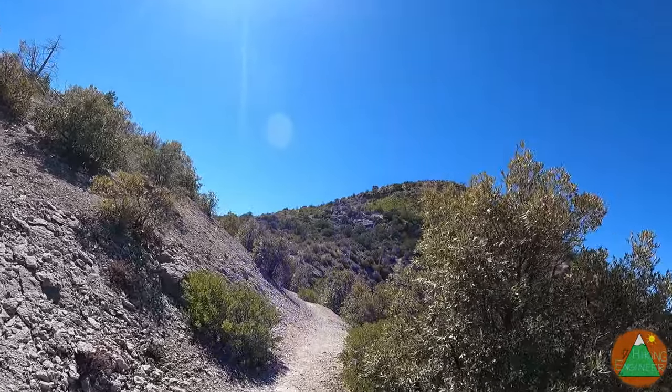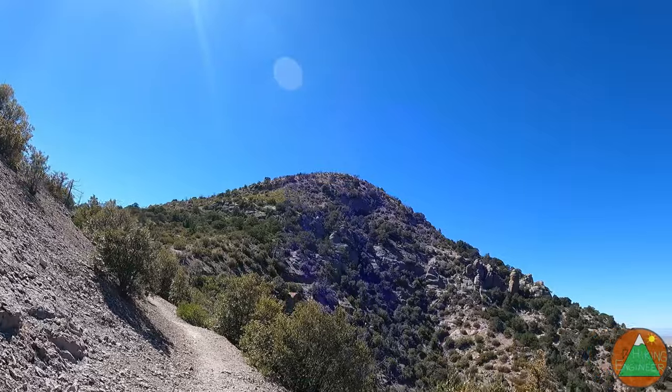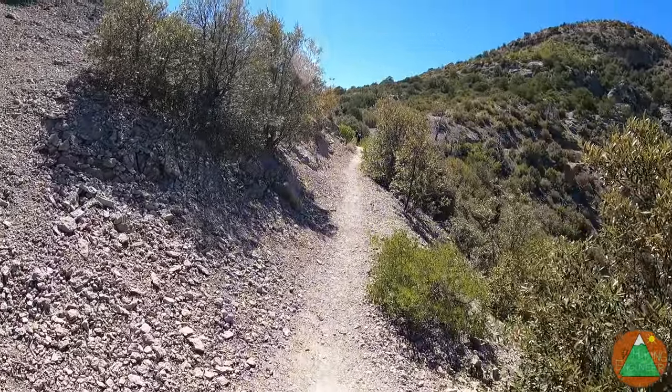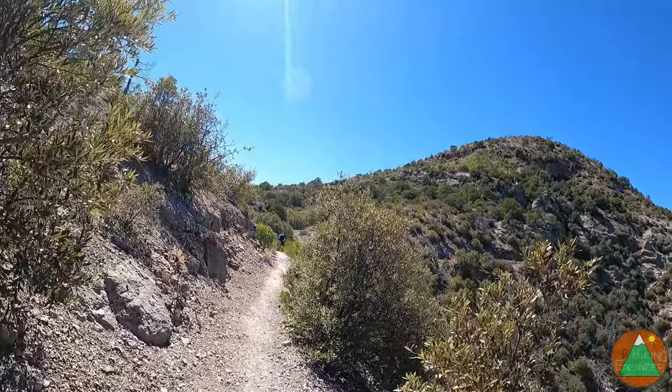It looks like it's only about 400 or 500 feet of gain, so it wraps around. Should be pretty easy, I think, but it'll get a good view of the whole monument. We're sort of at the high point of the monument, or this might be the high point.